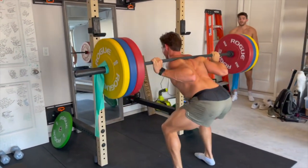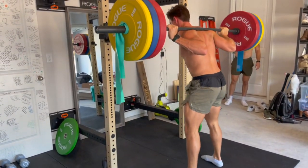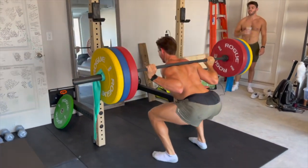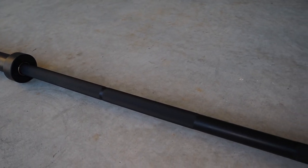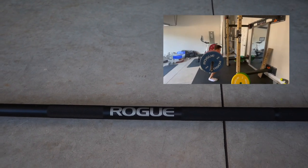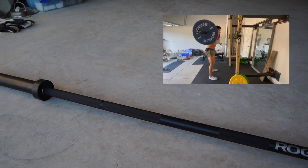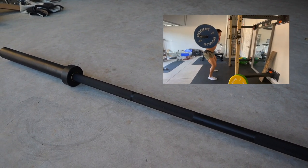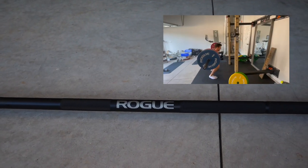I went with just all black in a Cerakote finish, which is a different finish on the metal to help protect the bar from getting scuffed or dinged when you're racking it, putting weights on it, dropping it — all of that. I've heard that these things are great. Rogue makes some of the best barbells in the industry for weightlifting, powerlifting, and just working out in general, so I'm super excited to use this, and it's been awesome for the few workouts I've gotten to use it for so far.